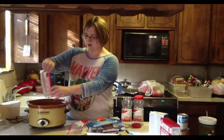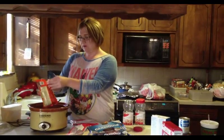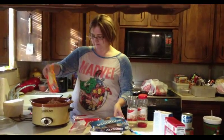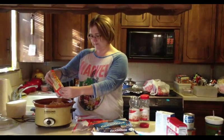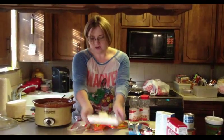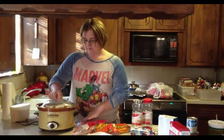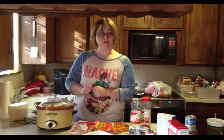You're going to need a pretty big crock pot. Once you've got all that in there, put your crock pot on low and let it cook for two hours.